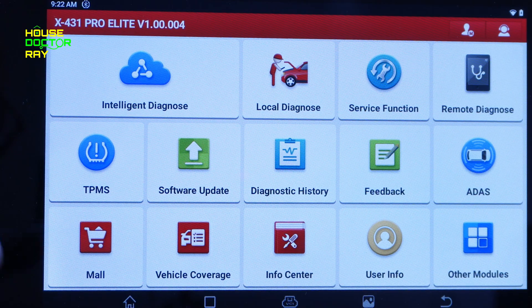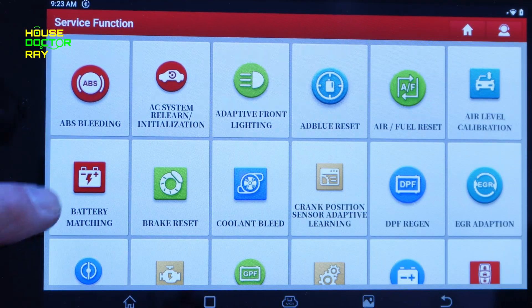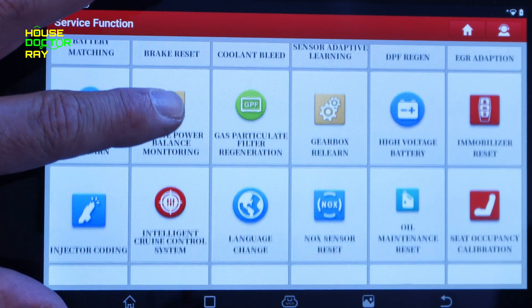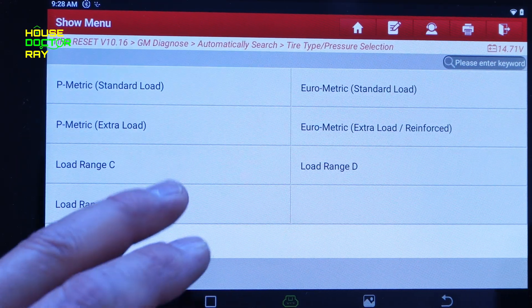Unlike other scanners, this one is bi-directional — it allows you to send commands to the computer, and that's going to be under the service function. There's a whole bunch of different things here, like ABS bleeding, so you don't have to worry about issues bleeding your brakes after changing a part. This will help the computer control the ABS so you can bleed the brakes properly. There's also air-fuel reset if you have a hybrid with an issue, battery matching for vehicles with smart charging, and if you want to switch to a different tire size on a truck, that's covered too.